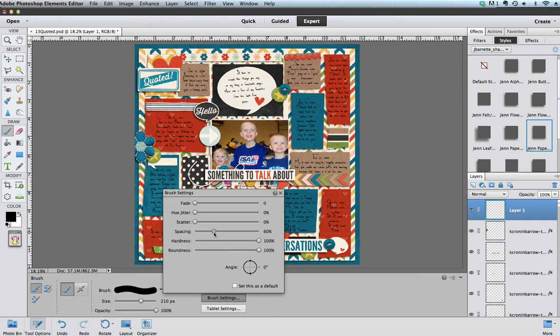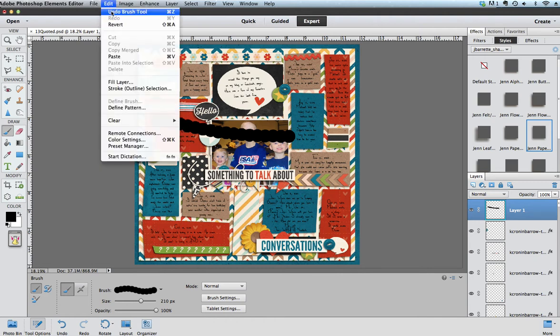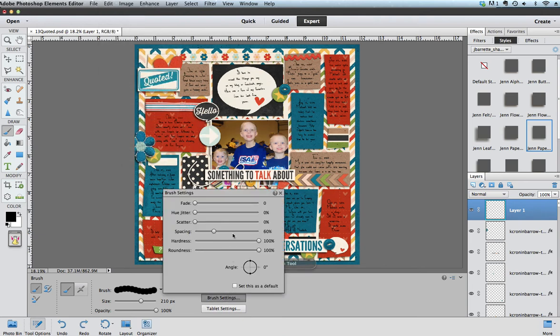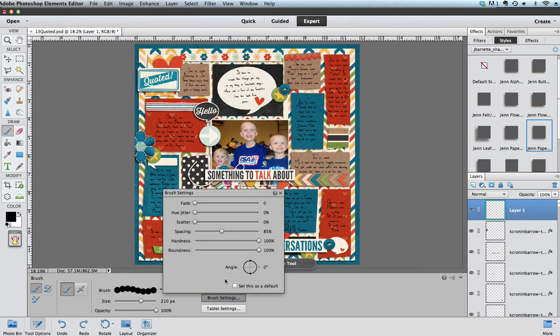For example, let's say I set it at 60% spacing — when I go to my layout and I draw a line, you'll see that it spaces each of these at 60%. For my scalloped edge I'm going to want more spacing than that, so I'm going to undo that and go back and pick more spacing. You're just going to have to play around and find the look that you want. I'm going to undo again and go back and set it at 80 — and if I can't get exactly what I want I can type right into there.